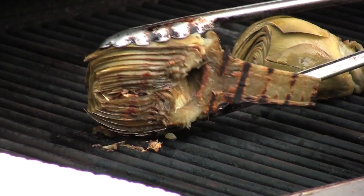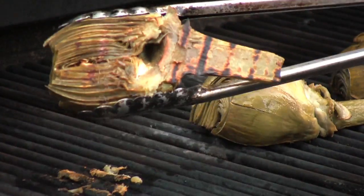After about five minutes I'm going to pull them off the grill. Got some nice little char marks on there. They're done.